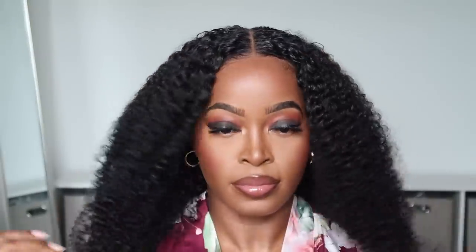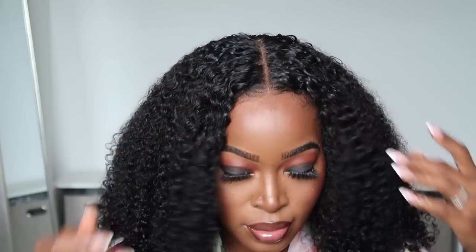This looks too good — and can you believe that I didn't actually have to use an adhesive? It looks like this is glued to my head and it's not. I'm going to lift it in a moment to show you all, but I am loving how this turned out.